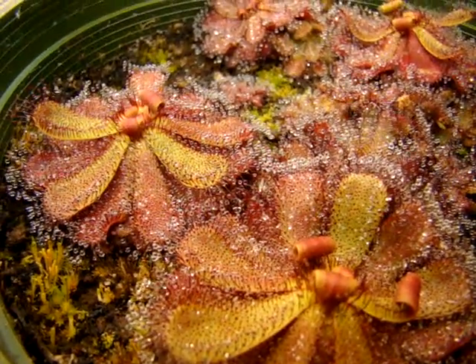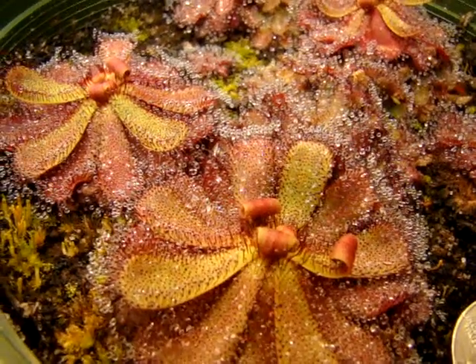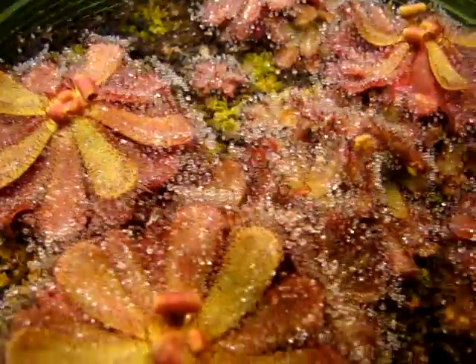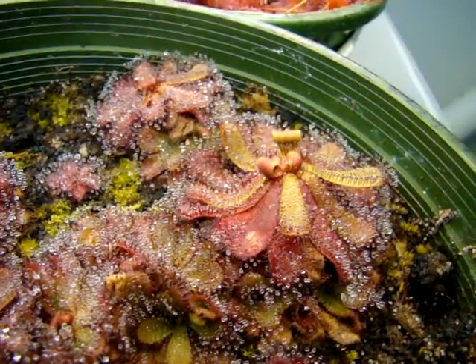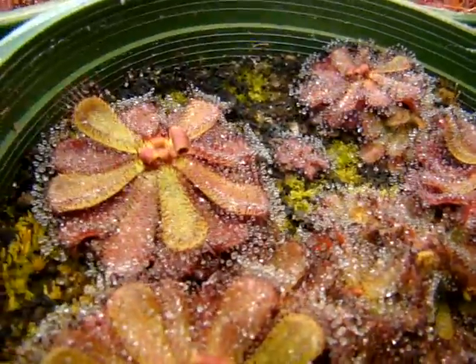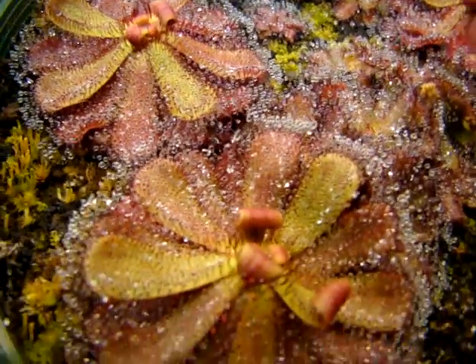Drosera hamiltonii is an extremely easy to grow sundew. It originates from Australia and is able to form underground shoots that really spread rapidly. I started off with just a few plants in the center and since then this whole pot has just become full of these guys. I've really not had to feed them too much but they still can get quite large.